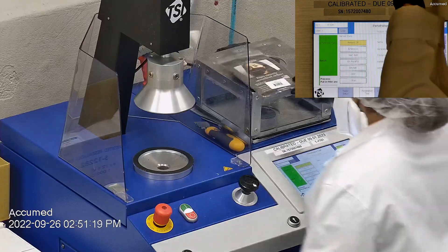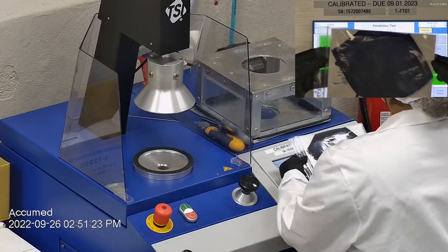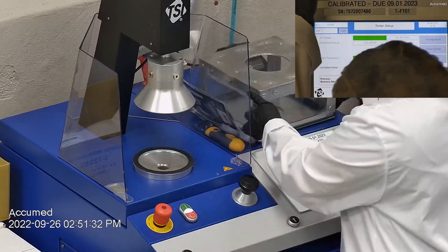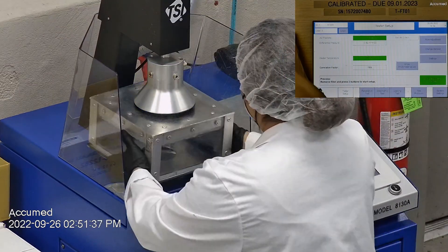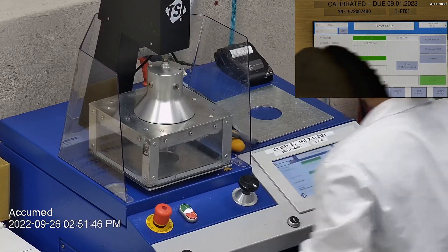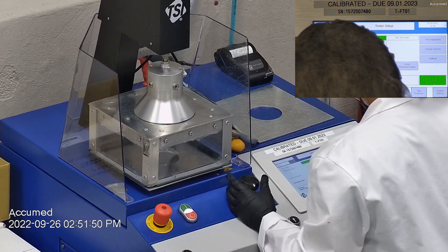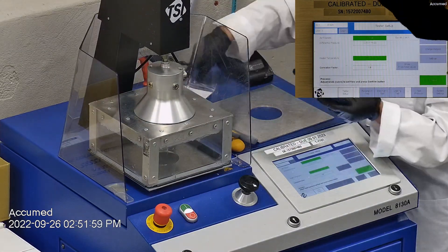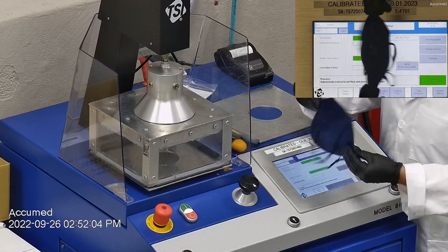With that being said, let's go ahead and see how these test on our TSI machine. We're going to be testing both the filtration efficiency and pressure drop. This is our TSI machine model 8130A, which is the same filtration testing machine that NIOSH uses to approve N95 respirators. Our procedure is also inspired by NIOSH. We first run a tester setup and start by removing the headband from the respirator before placing it onto the testing plate to ensure a proper seal.